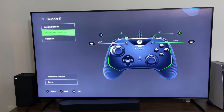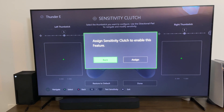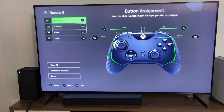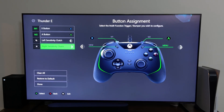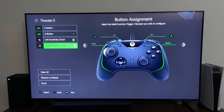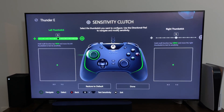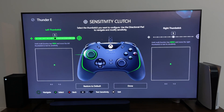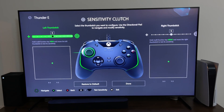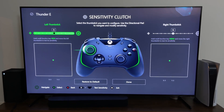You can go in and change your thumbstick sensitivity. You assign a sensitivity clutch to enable this feature, and you can assign sensitivity clutches to the left and right thumbstick. Then you can go ahead and customize the axis whichever way you want — very simple and really easy.